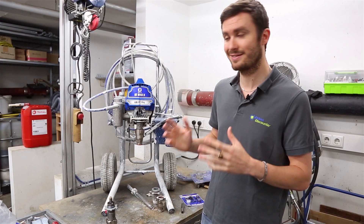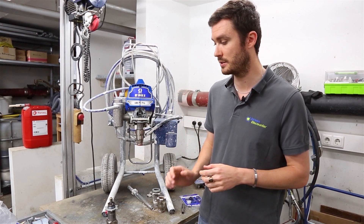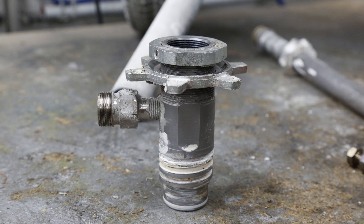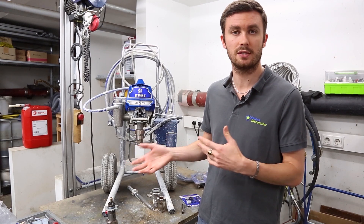Regarding the cost, and why it makes sense to buy the complete block instead of choosing pieces separately: if you just need to change the seals and you've checked the lower part, the upper part, and the cylinder inside and see that nothing is damaged or worn, then of course you can just change the seals and that's it.